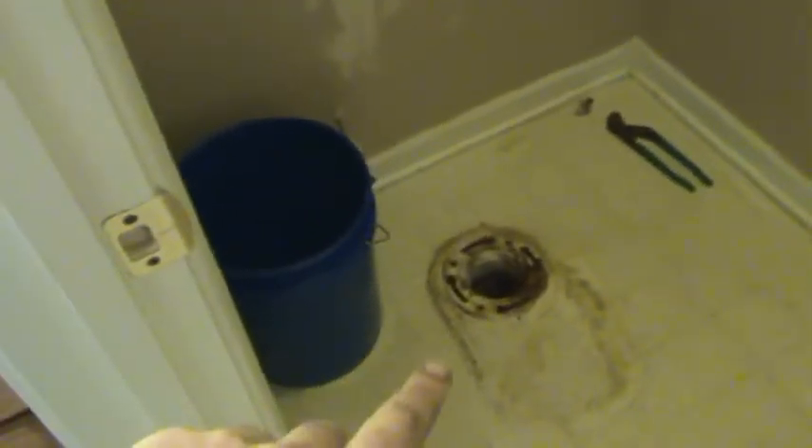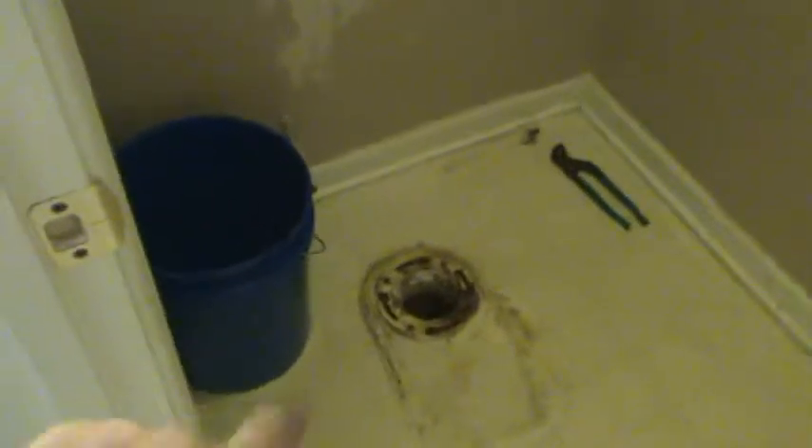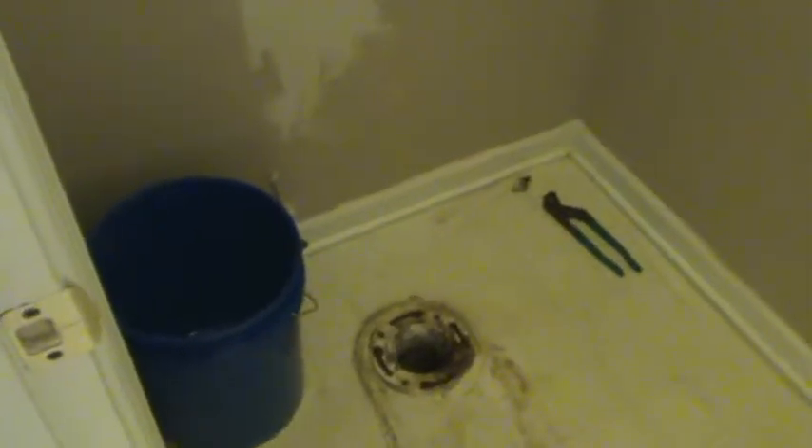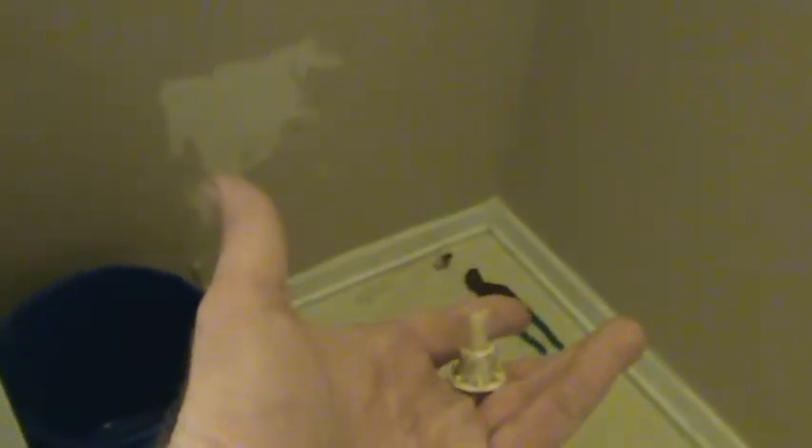This toilet flange is what the toilet sits on, and there are bolts that go in those slots that hold the toilet down so it'll work properly and keep it bolted to the floor. The last person that did this job was a professional plumber, and that's a plastic tank bolt that's split in half.